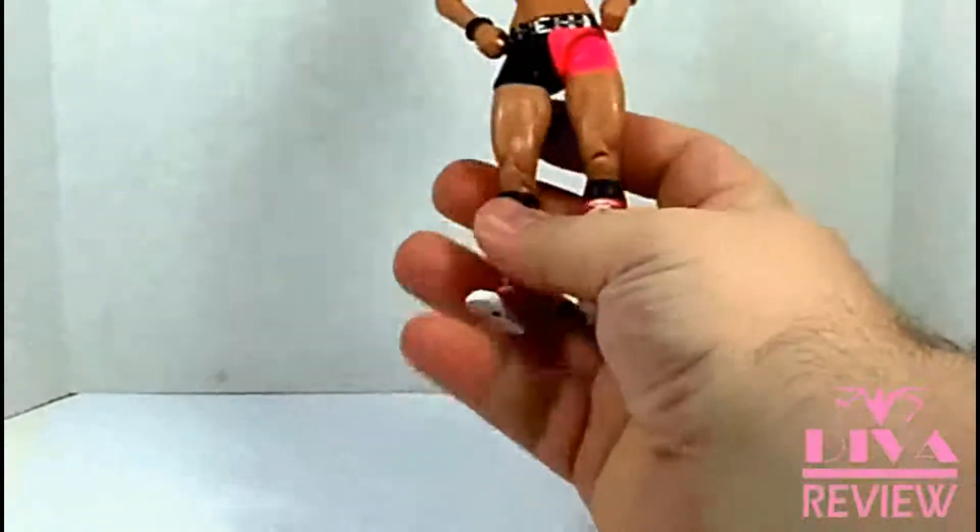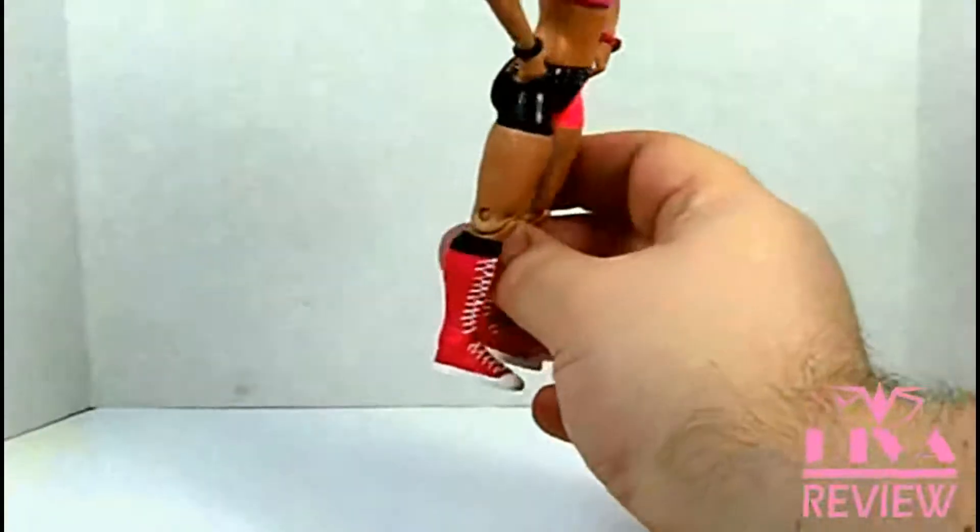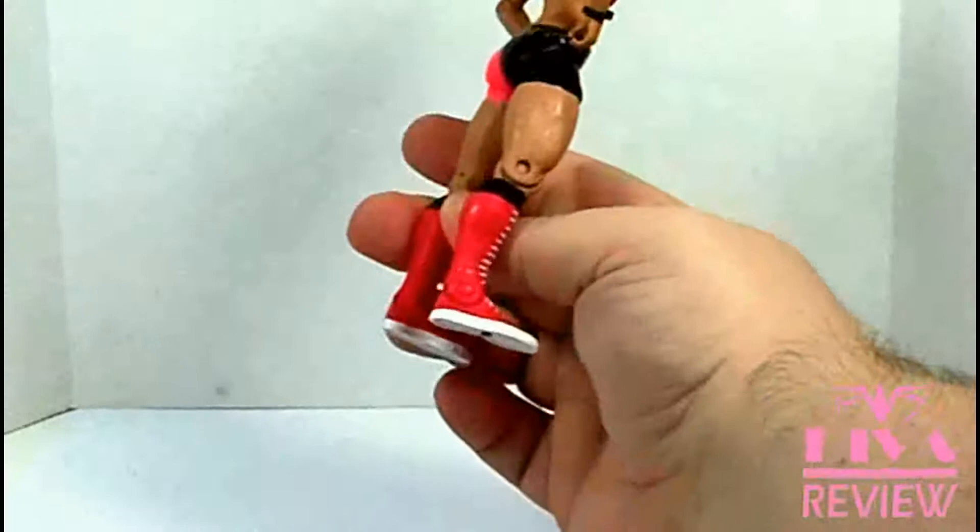And she's got black high socks with long — or tall, I guess you could say — red Chuck Taylors for boots.